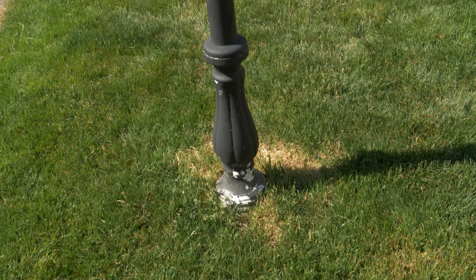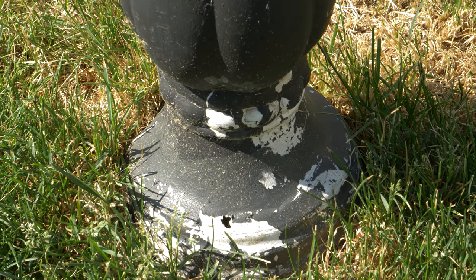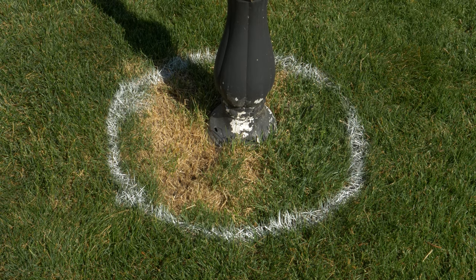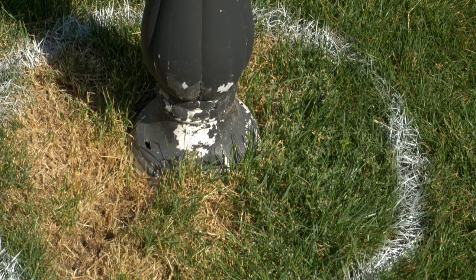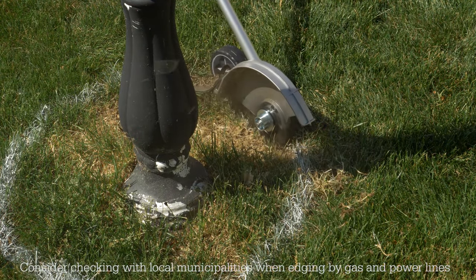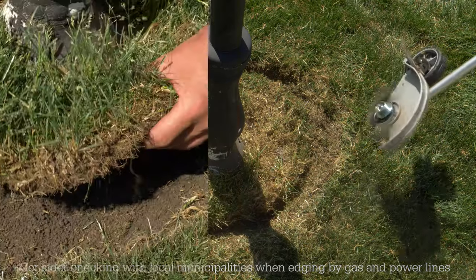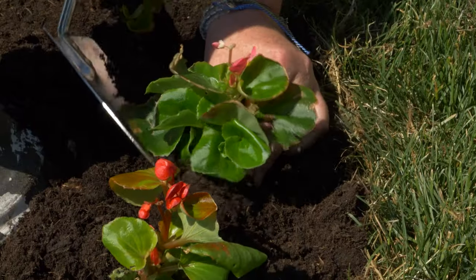Here we have a light pole, and you can see that the string trimmer has been hitting the lamp and nicking up the paint. So we're going to cut a circle here to make a small garden bed. I'm going to use a can of spray paint to make my line that I want to stay inside of. Now that we have the spot set, let's get powered up and go. Your small garden spot is made — add some topsoil, some plants and you're set.